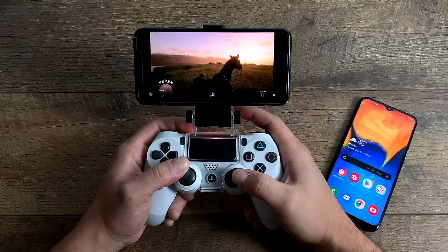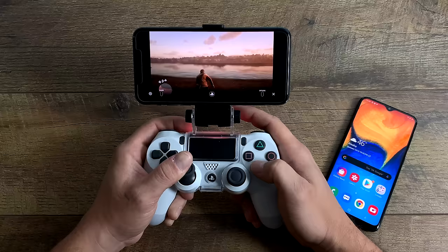What's going on guys? It's ETA Prime back here again. Today I'm going to show you how to play your favorite PS4 games on your iPhone, iPad, Android phone, or Android tablet.